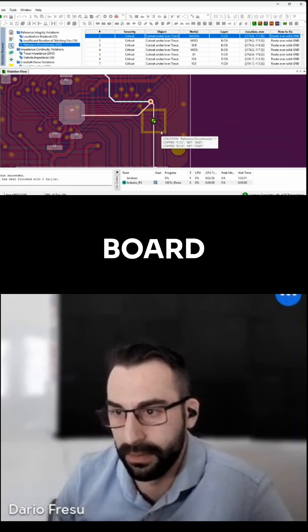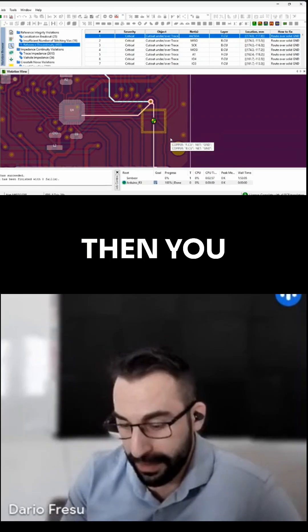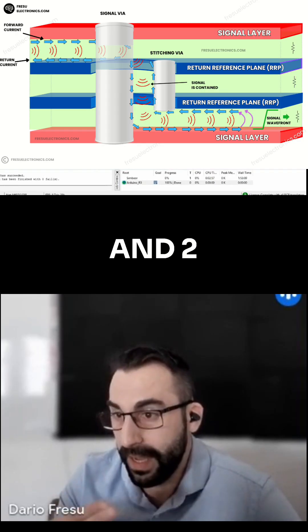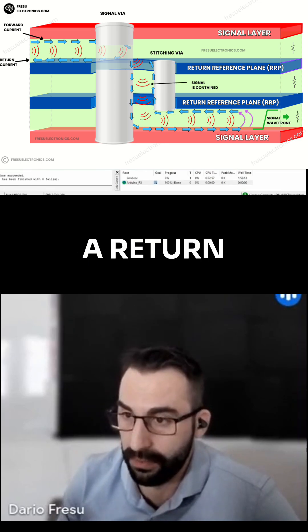If you try to use this board, you have no chances of passing EMC testing. So you can choose a four-layer design. Then you have two signal layers and two internal or external layers that you can use as a return reference plane.